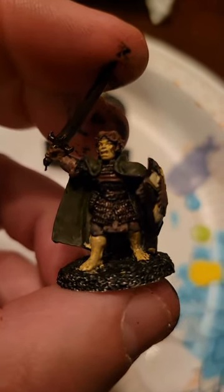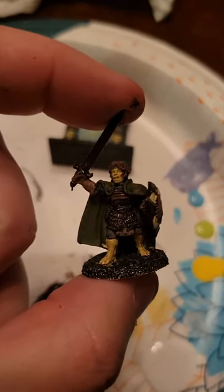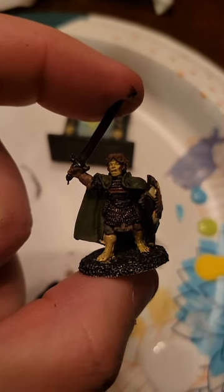So this is a base coat and then I'm gonna dry brush. I'm gonna do a camo pattern on the cloak, but first for the metal I'm gonna do a dry brush and that'll make my work easier.